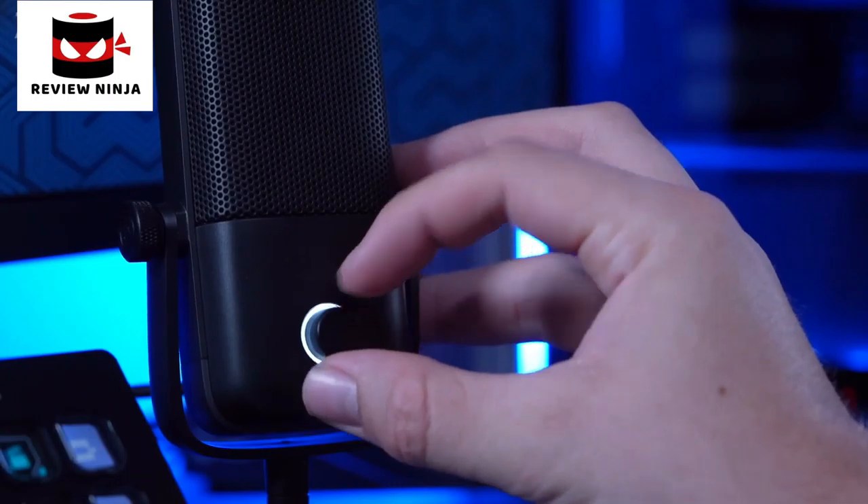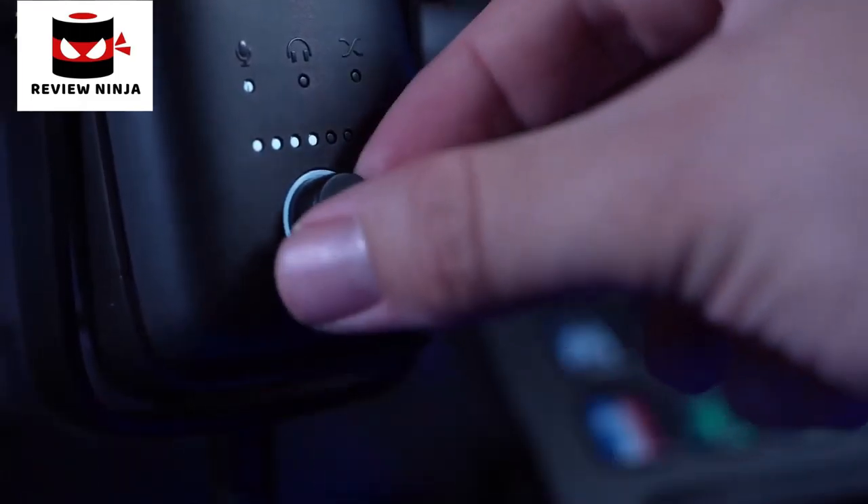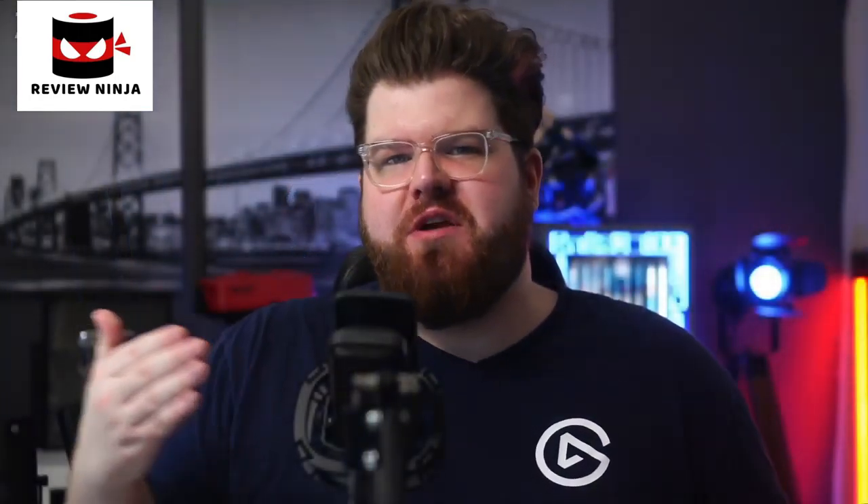Now there are a lot of similarities between these two microphones — what about the differences? First up is the dial on the front of the microphones. On the Wave 1, the dial serves two functions: it controls the volume of the headphone output, and if you press the dial in, it'll mute your microphone. With the Wave 3, this is a multi-function dial, allowing you to control your microphone's gain, your headphone output volume, and your microphone-PC monitor mix — in other words, the balance between hearing your zero latency mic monitoring and the audio coming out of your PC. You cycle between these different controls by pressing in the dial.